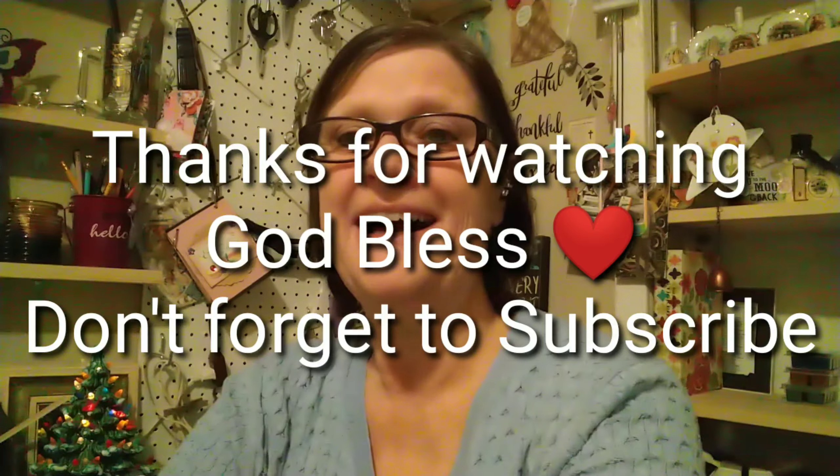Thanks for joining me! Welcome to my channel — if you haven't subscribed, hit that button and join my friend family. I hope you'll give me a thumbs up and subscribe. That's it, you guys. God bless each one of you, keep on smiling, and I'll catch you in the next video. Bye!